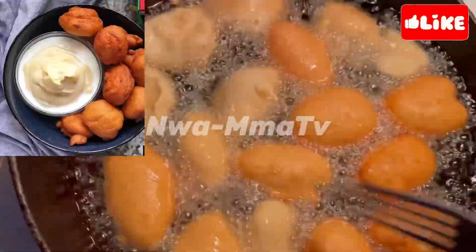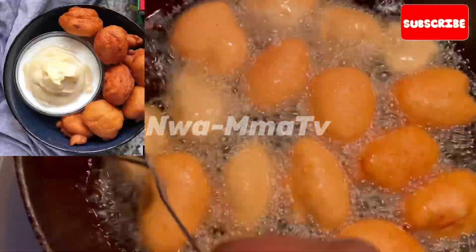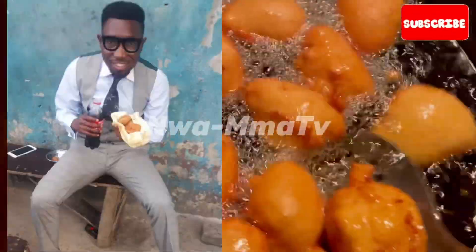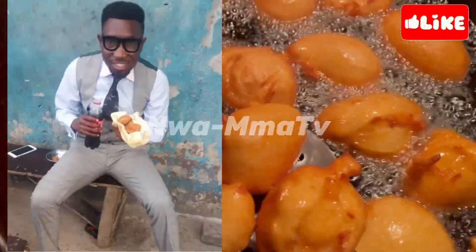You can eat Akara with a cup, with custard, with bread, and a chill drink — preferably Coke.